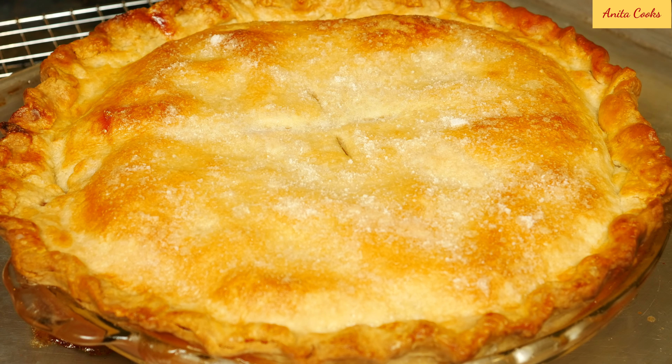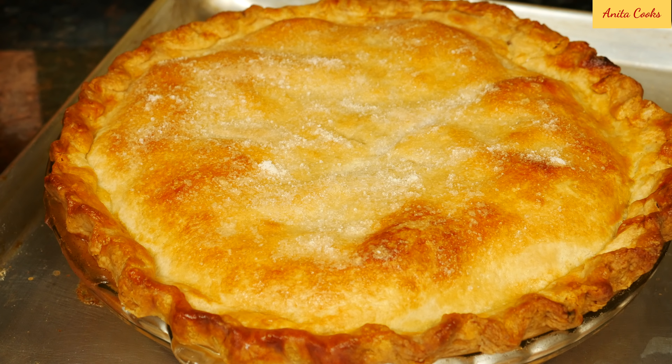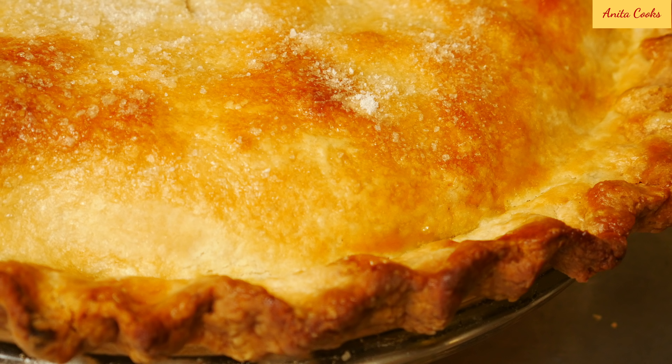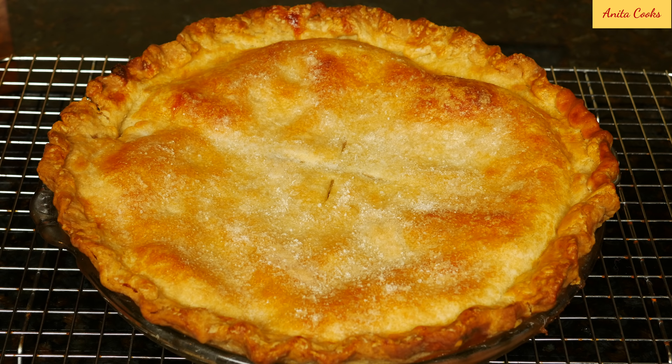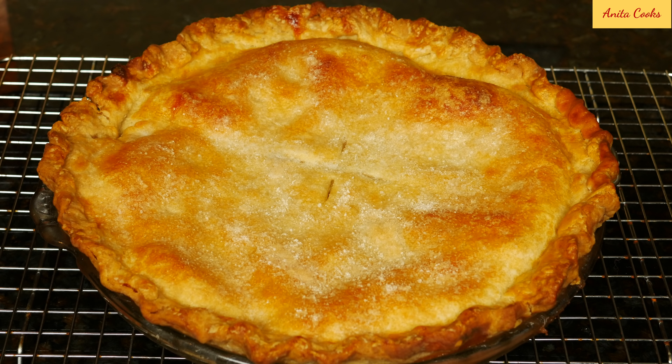The pie is done when you can see juices bubbling through the vent and sometimes spilling out of the pan. The crust will be golden brown, and the edges are not burnt because we turned the heat down after 20 minutes. Cool the pie completely before cutting into it — unfortunately you will have to wait many hours. But if you cut it before it's completely cool, you'll have a pool of juices and the pie won't come out in one piece.